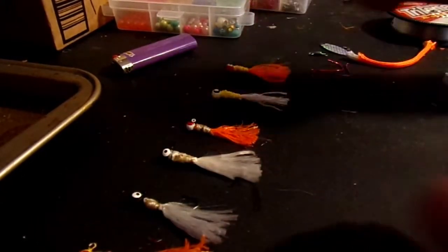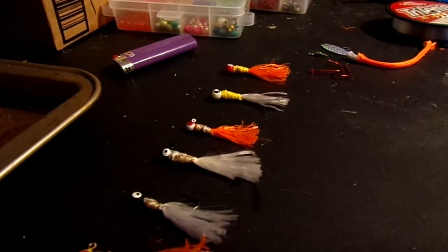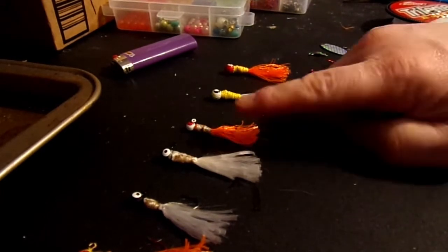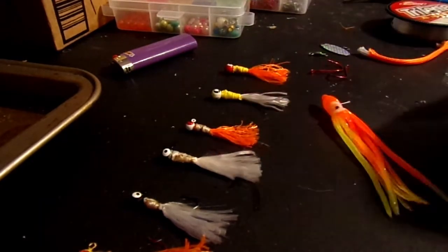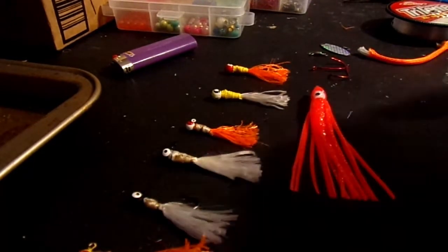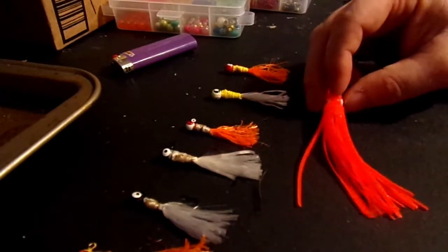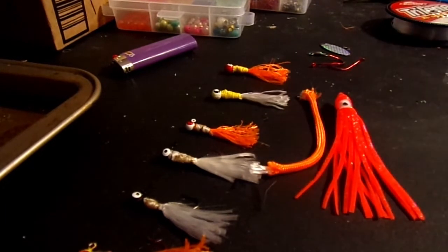Then I got to thinking — what about making a hoochie? As I was tearing these apart, I noticed it started to almost look a little bit like one of these hoochies. Even though I have plenty of these to work with, I thought, how can I make one out of this? And that's what I'm going to film tonight.